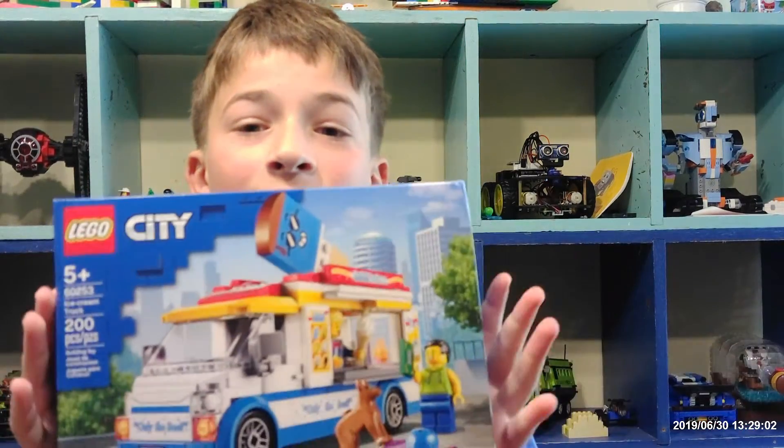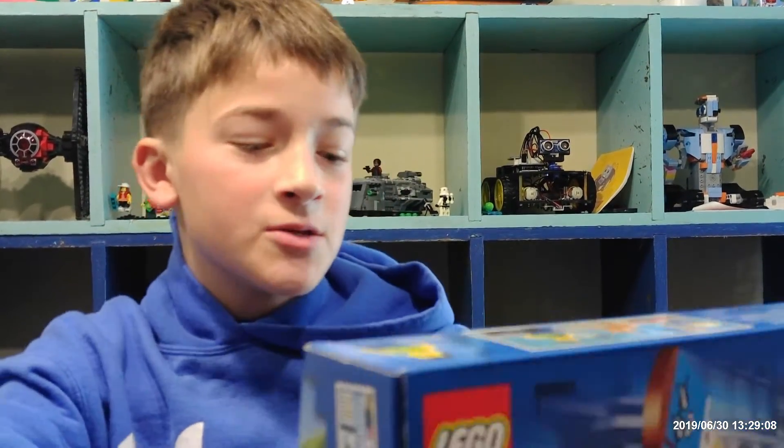Hey guys, it's KidBuilder here today, and today we will be building an ice cream truck. Shout out to one of my sponsors, my mother, for giving me this Lego set.